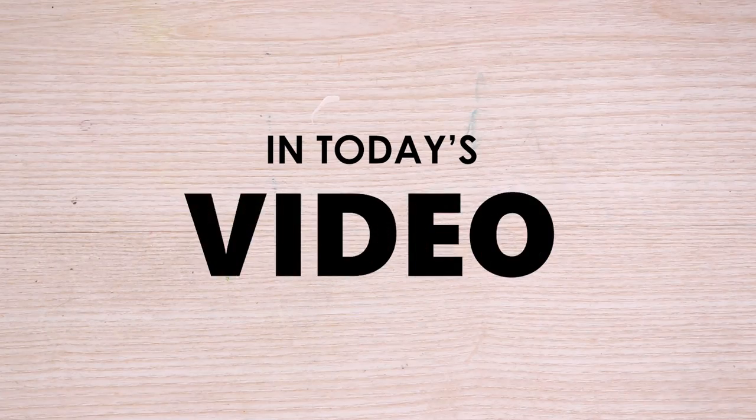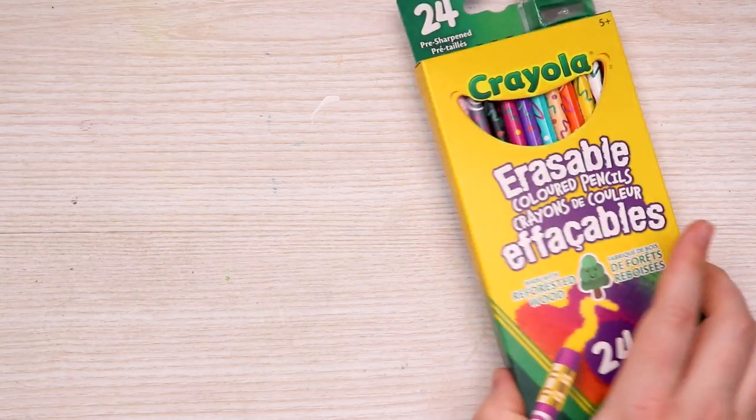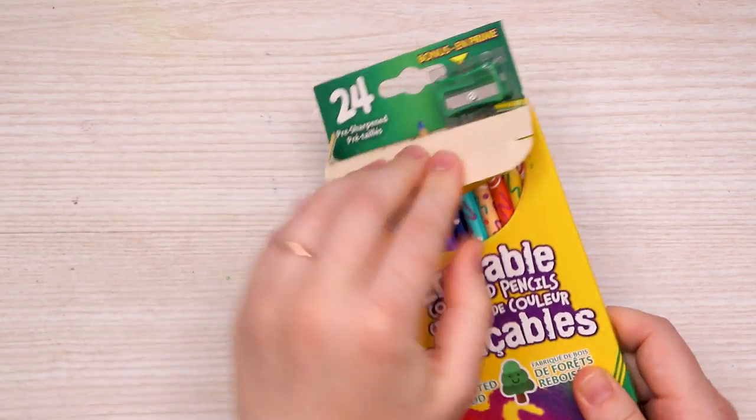I've discovered the secret to these erasable colored pencils apparently. In today's video we're gonna find out just how erasable these erasable colored pencils really are. Everybody knows real artists don't make mistakes, so of course as a kid you need the erasable ability in these colored pencils.